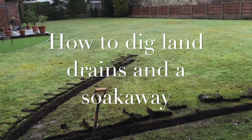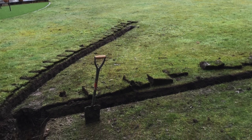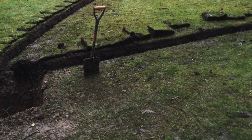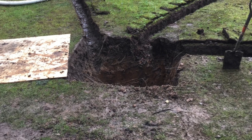So, how to dig land drains and a soakway. You can see the land drains that we've already dug out of the garden. They're about a spade depth and they're running into a chamber at the end of them that we've dug as a soakway, which is about one metre by a metre cube.